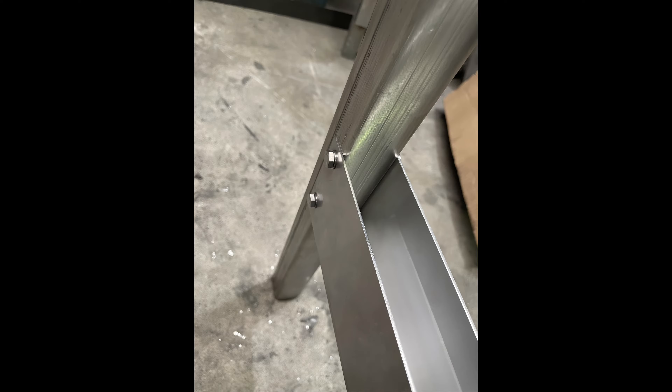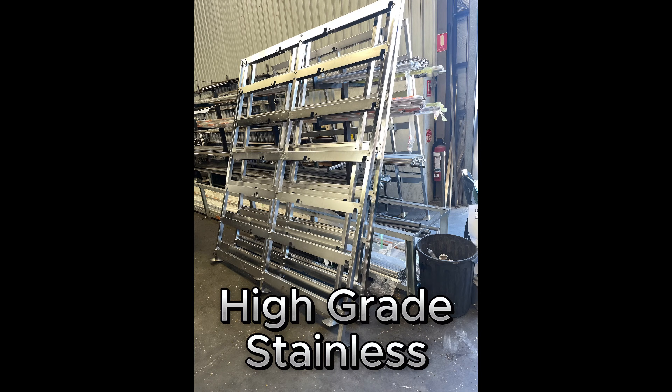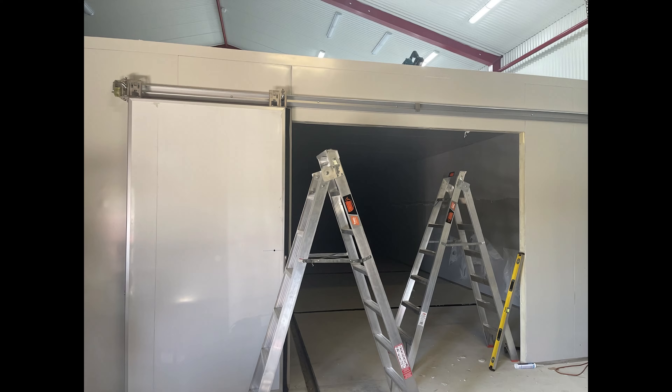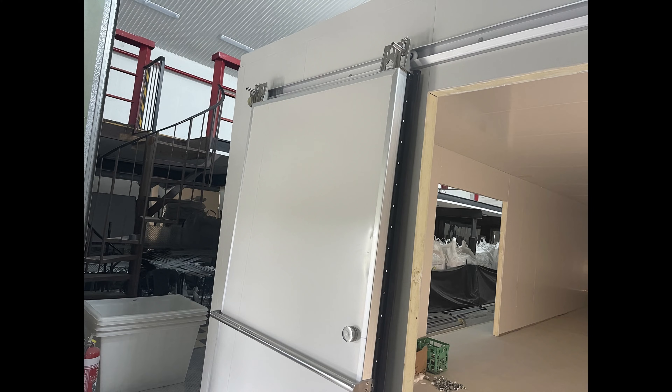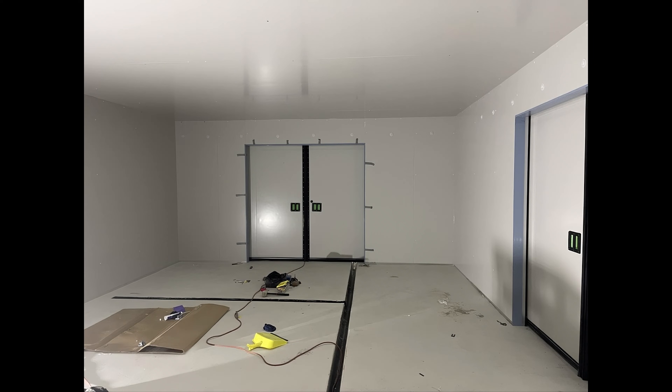Meanwhile the guys at the metal shop were busy with the racking and trays — both made of high-grade stainless steel built to food standards. Back at the job site, our guy Fisher was busy removing the protective plastic coating from the panels. Things were coming together fast, so we got the doors hung and the airtight seals in place. It was now almost time to bring the racking on site.